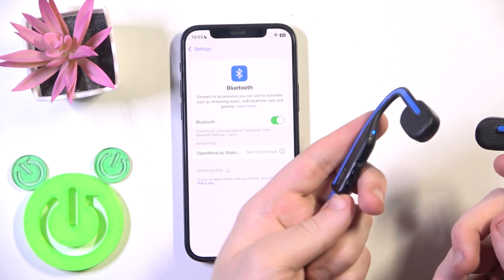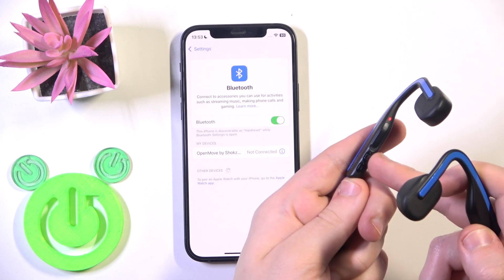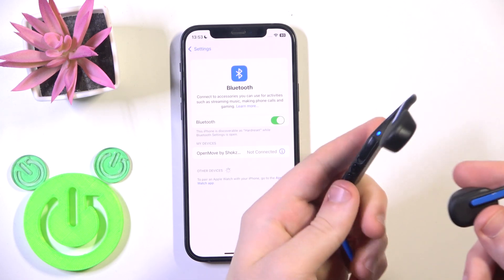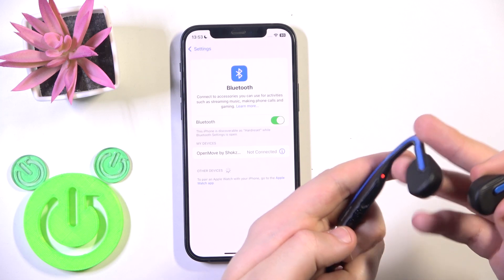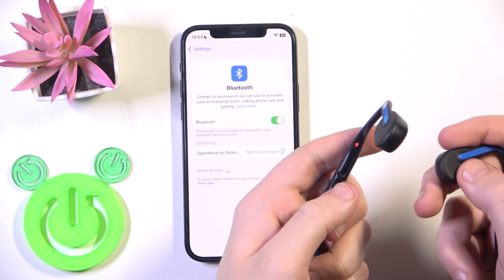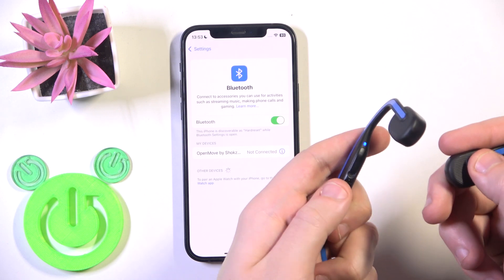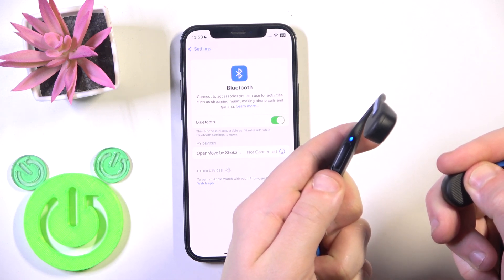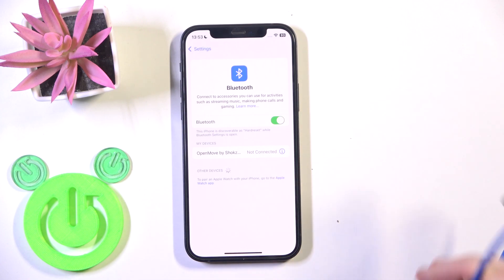Then you need to press at the same time the power button, the volume down button, and the multifunction button on your left headphone. You will hear two beeps and also feel a vibration. So press and hold all three at the same time. Here we go — I felt the vibration.